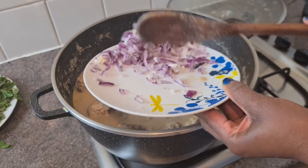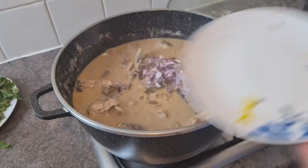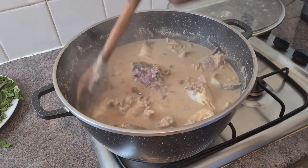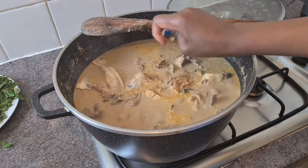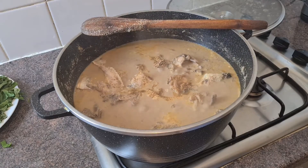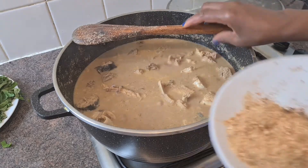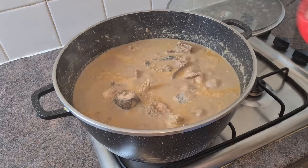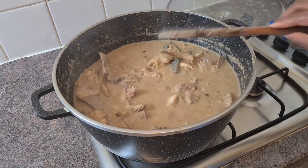Add the diced onions, cut into smaller pieces, just add it in. At this stage I'm going to add my seasoning cube. Then I'm just going to add my crayfish.